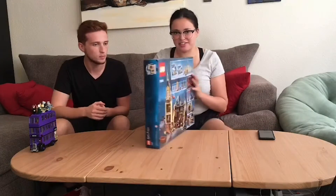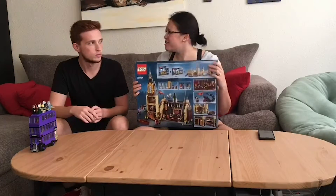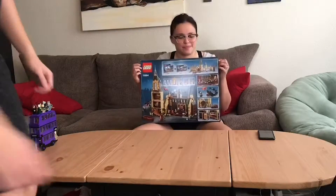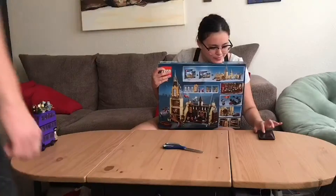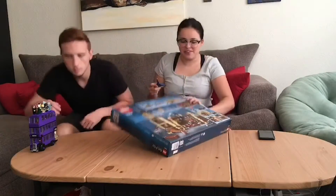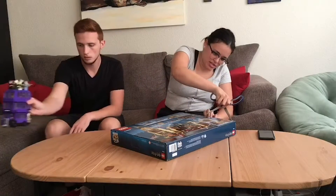Alright, let's get started! Do you want me to move this, or do you want it here? You can move it — things are about to get crazy.